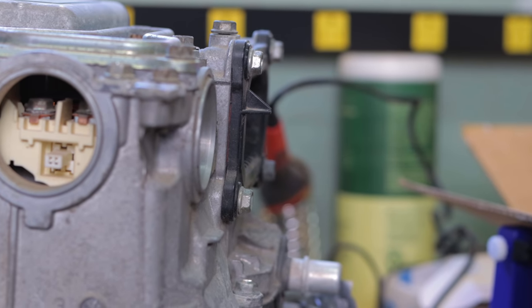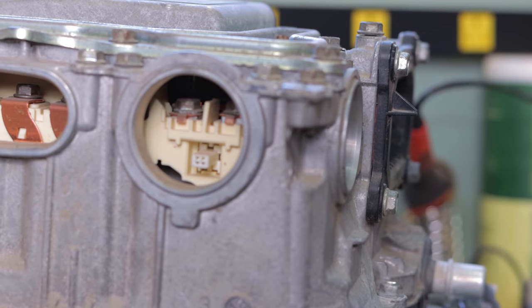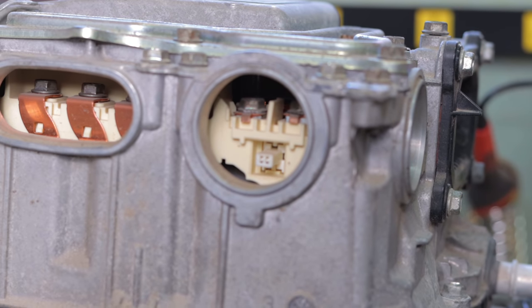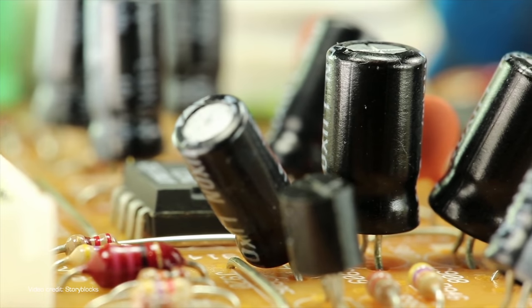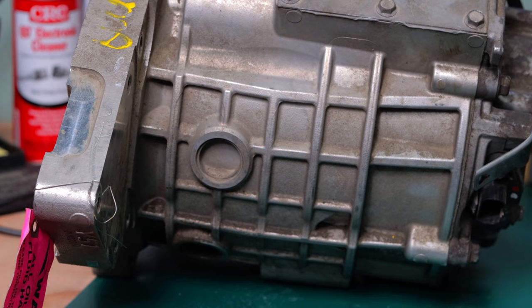But it turns out there is a similar alternative - there's the inverter used in the Prius C and the Yaris. That is a smaller version of the same inverter as the Prius. There are some important differences though. The most important is that for battery charging, some of the capacitors on the charging side of the circuitry are rated at 300 volts. That's not ideal, considering that's right in the region where I want to run both the pack and the motor.